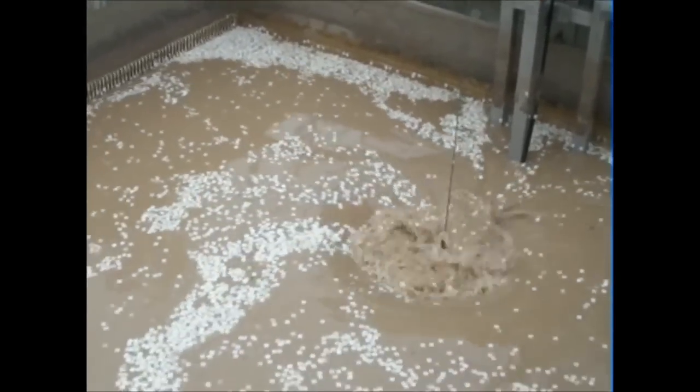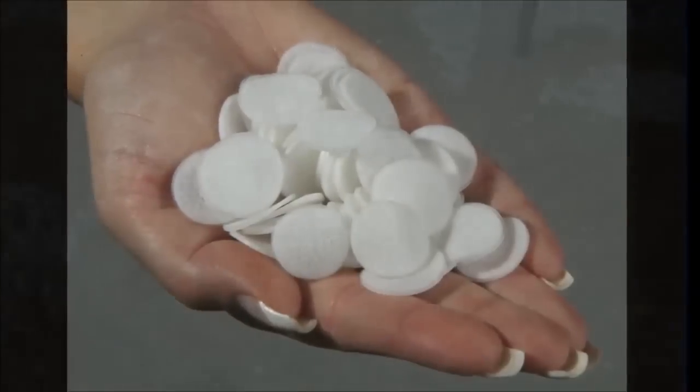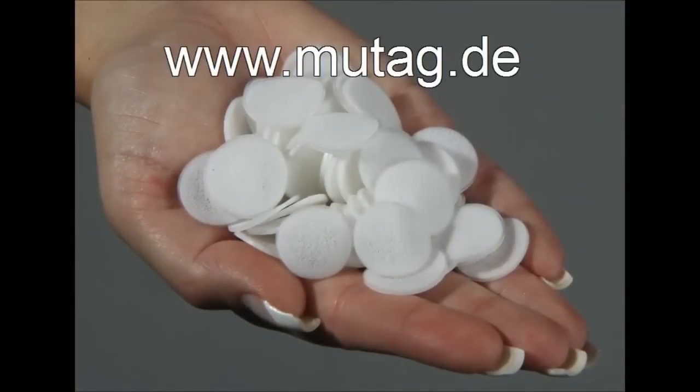Are you interested in learning more about the Mutag Low Energy MVPR? Then visit us at our websites Mutag.de and Mutag-Biochip.de.